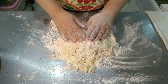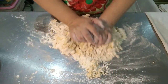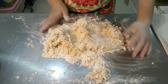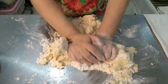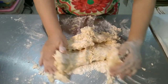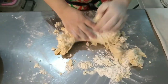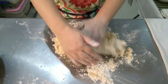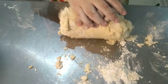Put everything together. Fold, push twice. Quarter turn, fold, push twice. Quarter turn, fold, push twice. So we continue with this process until it becomes a very smooth and elastic dough.